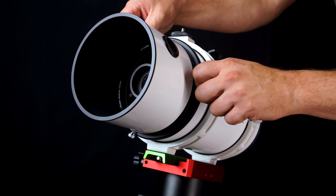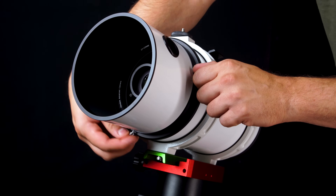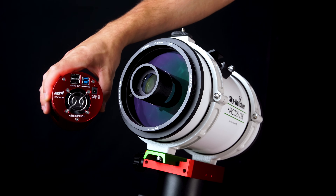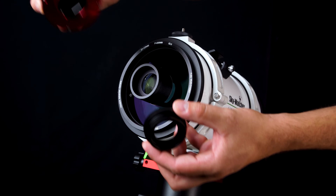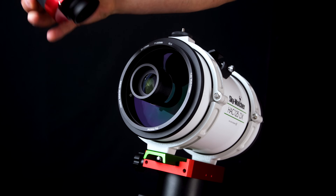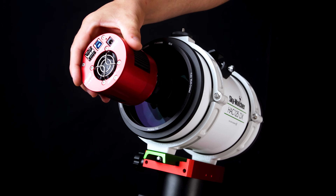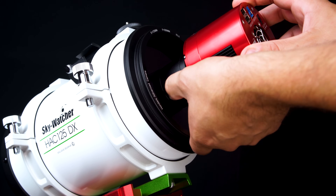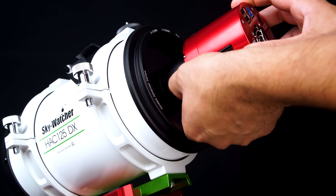This scope comes with three different camera adapters for three different types of cameras. To attach your camera, it's a simple process. First, make sure your dew shield is removed before installing your camera — you can remove it by loosening the three knobs along the side. For this tutorial, we'll be attaching the 585MC Pro. To attach this camera to the scope, we'll need the adapter with the female T-threads. Thread your adapter directly onto the camera body itself without any other adapters in place. Once finished, place the adapter and the camera into the accepting flange on the front of the telescope and tighten it down with the knurled thumb screw on the side. That is it for installation.